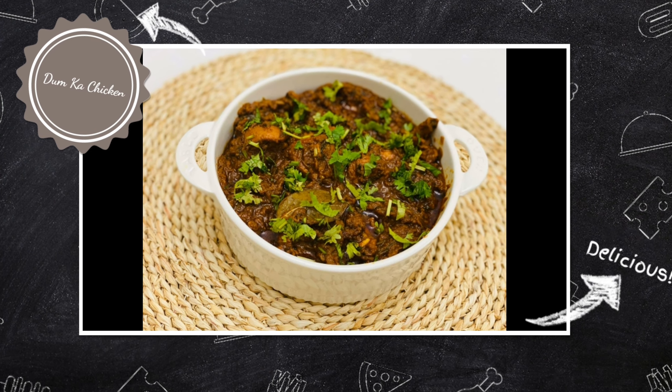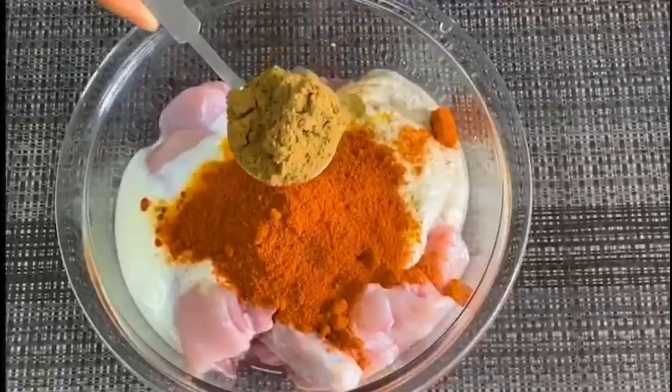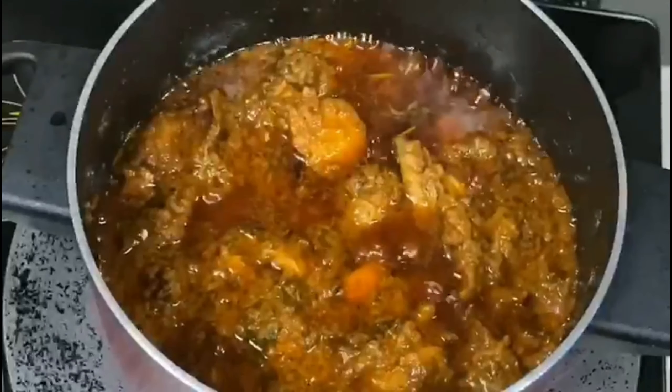Hello everyone, welcome back to my channel. This is a North Indian dish — Hyderabad Special Dumbka Chicken. It's a very different taste of the chicken curry. It's a good taste.